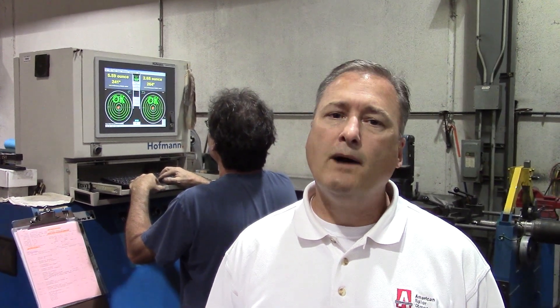We're now in our Rock Hill facility and we're in our balancing cell. Before we get started, I thought I'd answer a couple questions. Customers always ask us why it's important to have their rolls balanced. Having a well-balanced roll will help increase your product quality as well as increase your throughput.